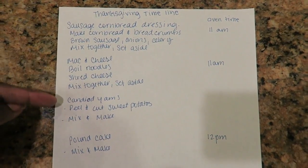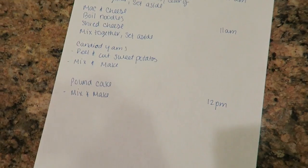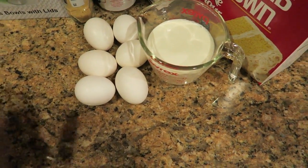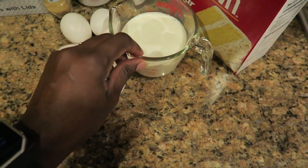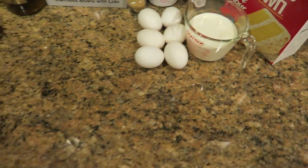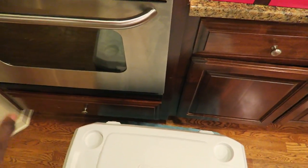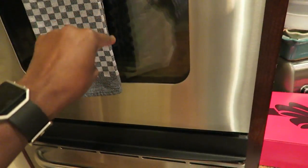I made a simple timeline for myself in order of how I want to do everything, and I have my oven time here. I do have two ovens, but for my pound cake I forgot to leave the butter out because it has to be room temperature. They say that's the best way — make sure your eggs and heavy cream are room temperature. I need a cold oven for the pound cake, so I'm going to leave the bottom oven cool for that and make my sausage stuffing and mac and cheese in the top oven.